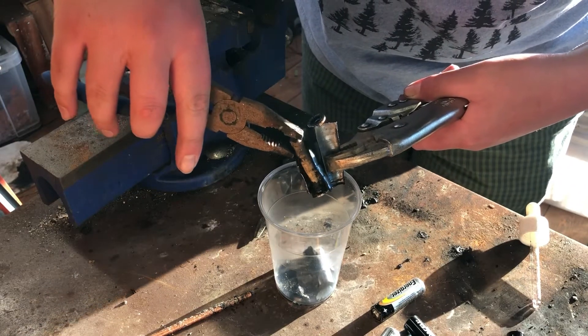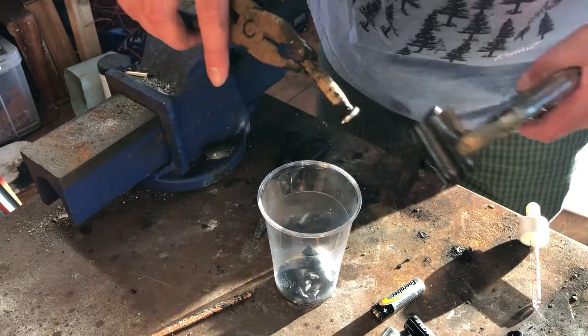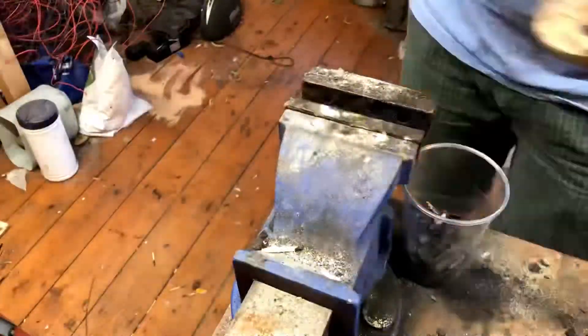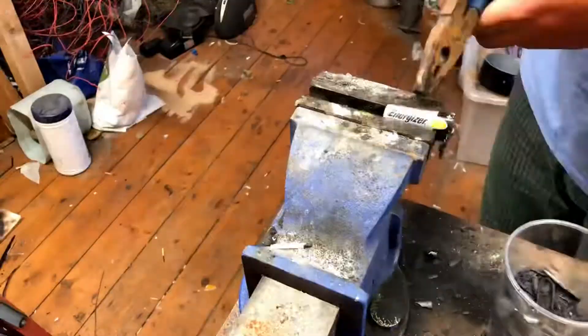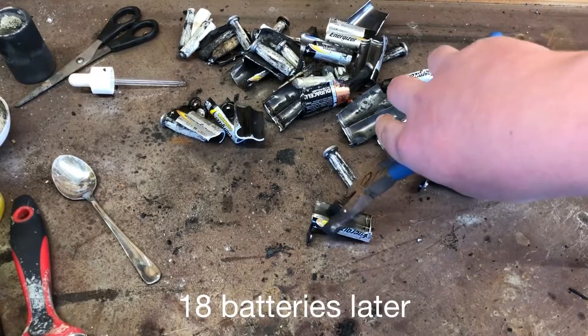I was wondering what the crackling sound was. We're now left with the zinc oxide anode and the steel shell.